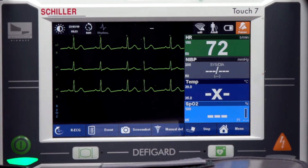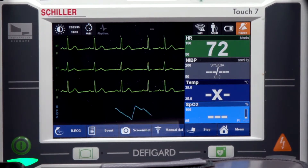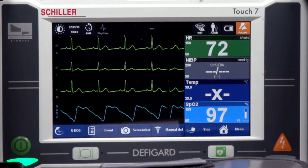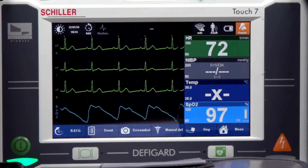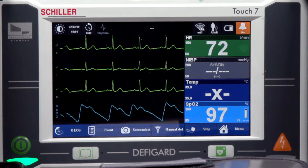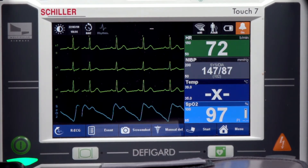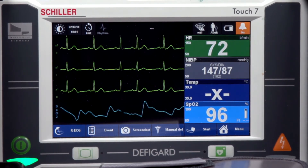I'm going to apply my pulse oximetry probe. So there we have it: three-lead ECG, pleth waveform, heart rate, non-invasive blood pressure, and pulse oximetry.